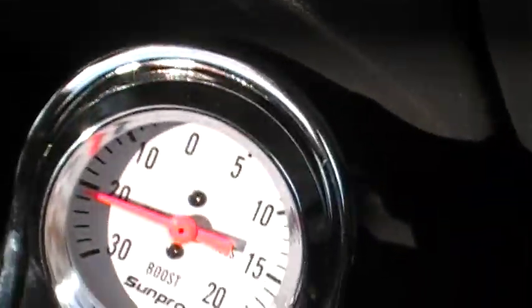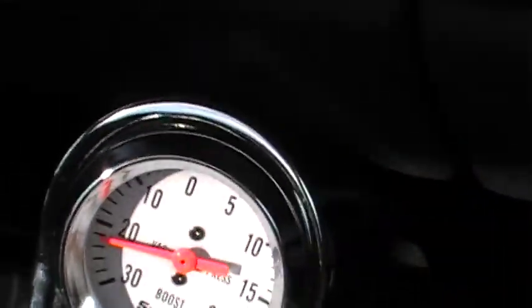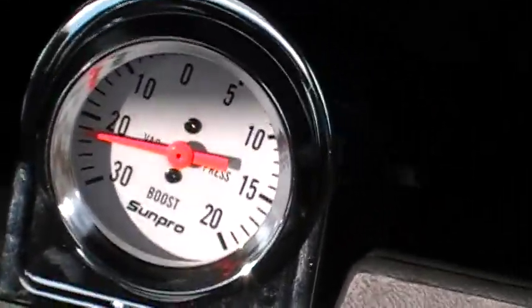We're getting a good solid 11, almost 12 pounds of boost. We took it all, no detonations, no problems.